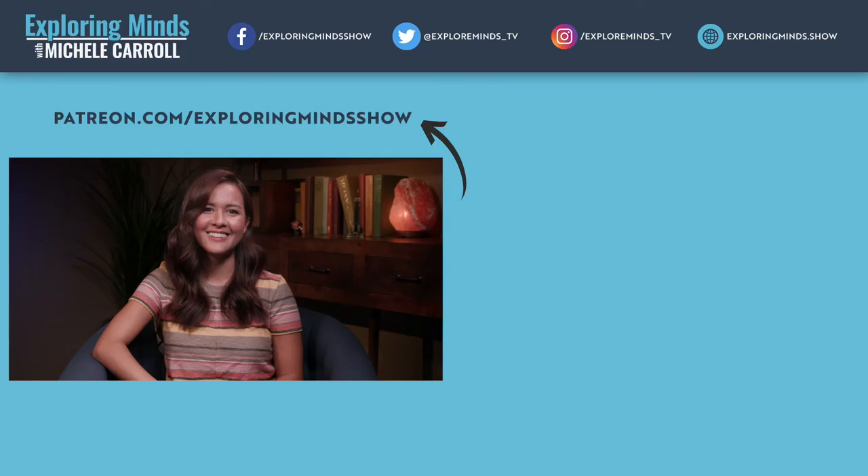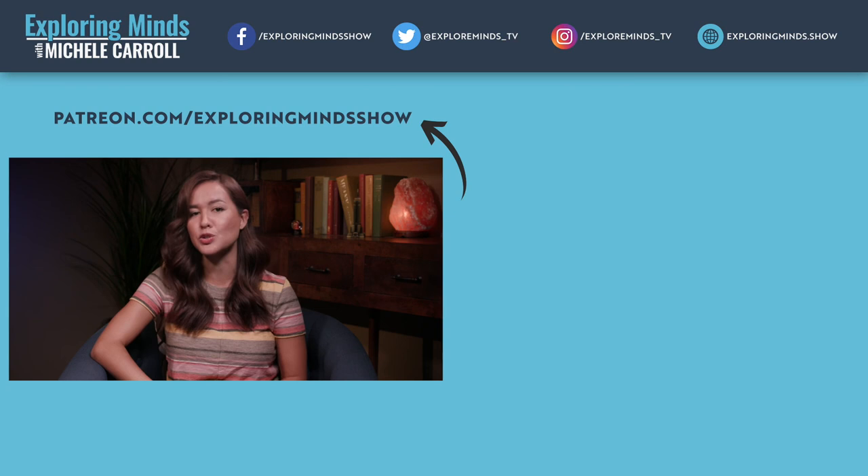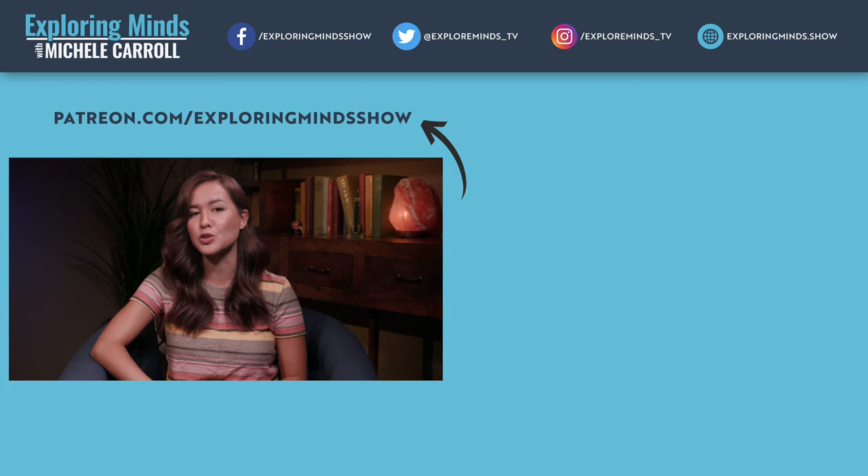Thank you so much, Cody and Cameron, for coming on — this was so in-depth and helpful. We'll have to have you come back on later and tell us how things are going. Thanks so much for watching. If you're interested in supporting the show, click subscribe and visit our Patreon page for exclusive access to the Exploring Minds community.